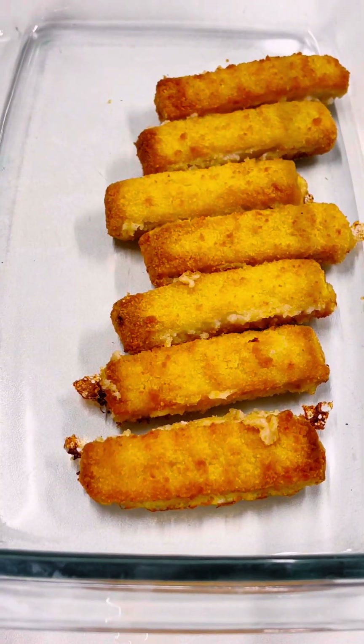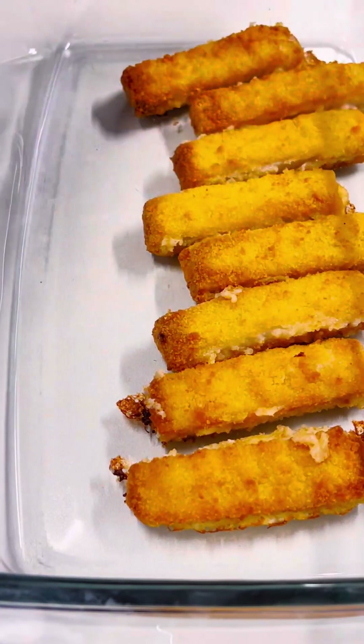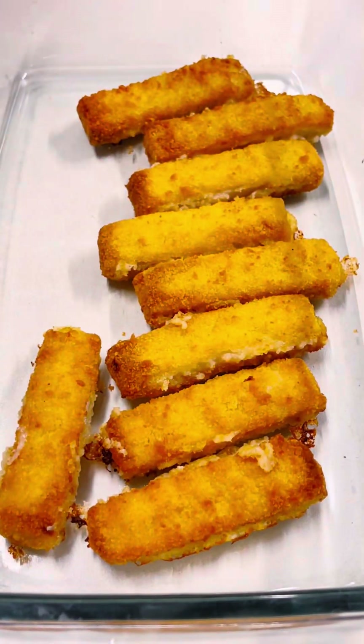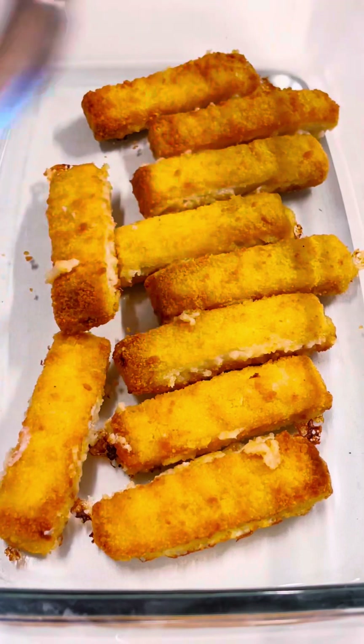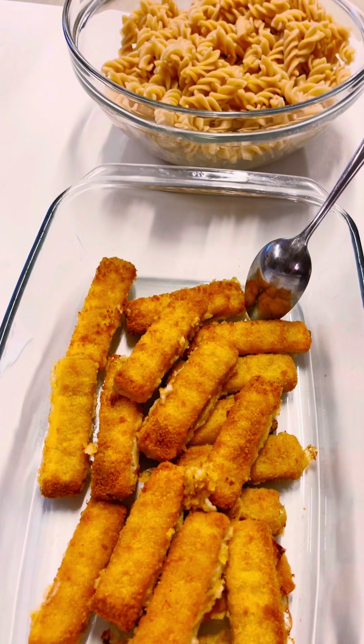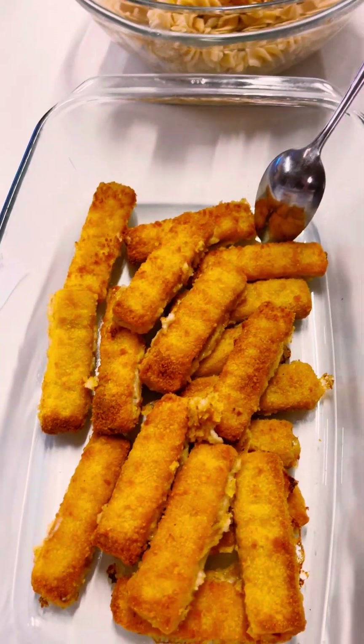This was frozen fish sticks that I put in the oven. So if your fish stick is not frozen, you have to think about how long it will be in the oven. It is well presented, ready to eat — it tastes so well, it smells so well.